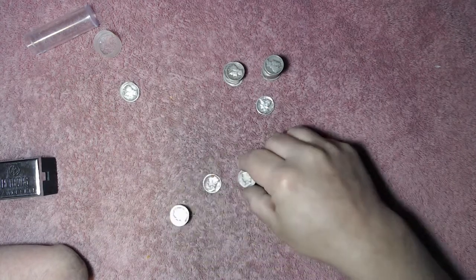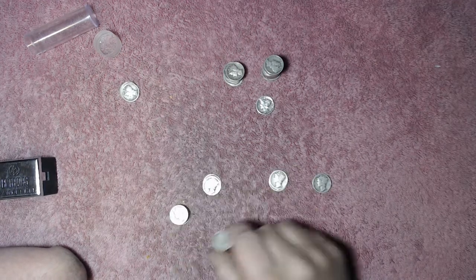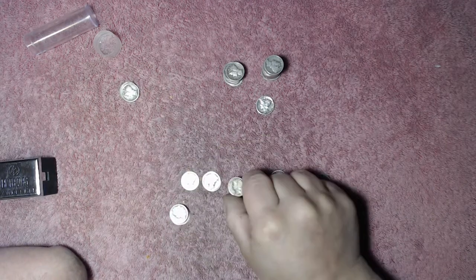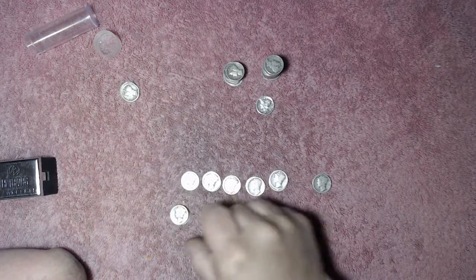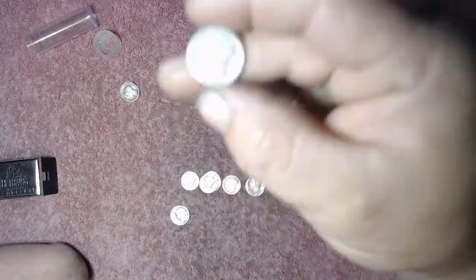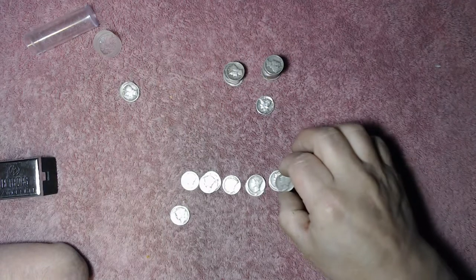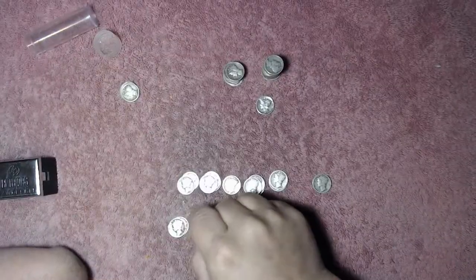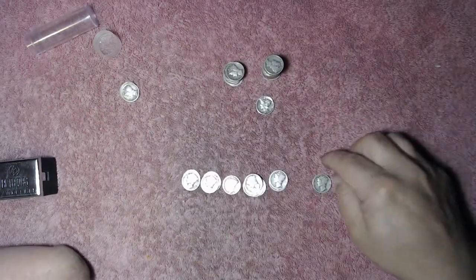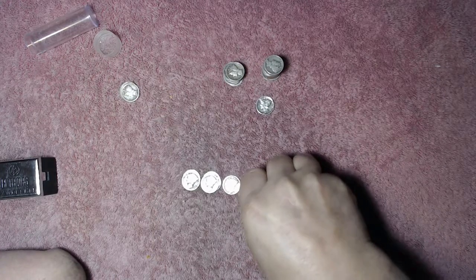Nothing special in there. That's a '24, '27, '29, '27, '24, '26, '23. That one's pretty slick. '25, '26, '24, '26 — here's a really nice '26, really nice for a '20s coin anyway. '26, '23, '23, and '26. So we got a pretty good spread of dates. Obviously no '21s. Nothing special, just some Mercury Dimes.